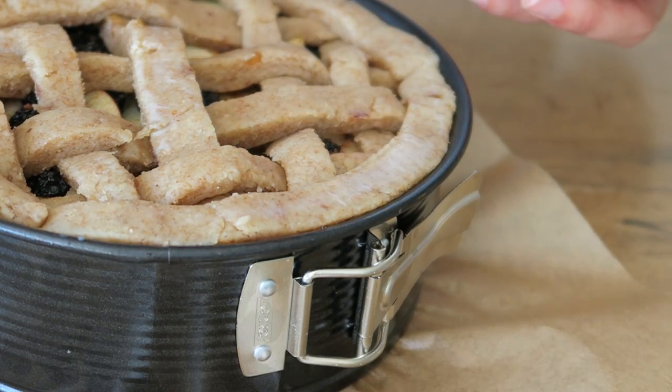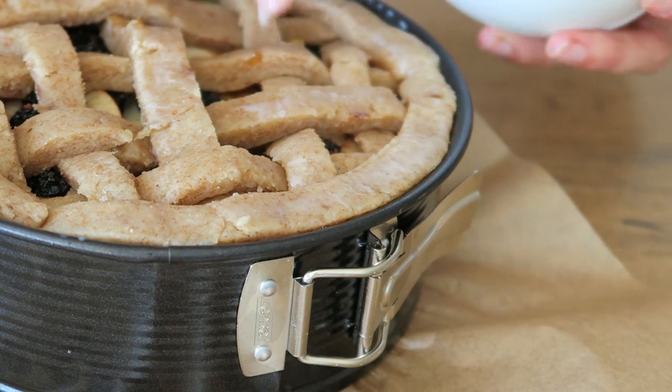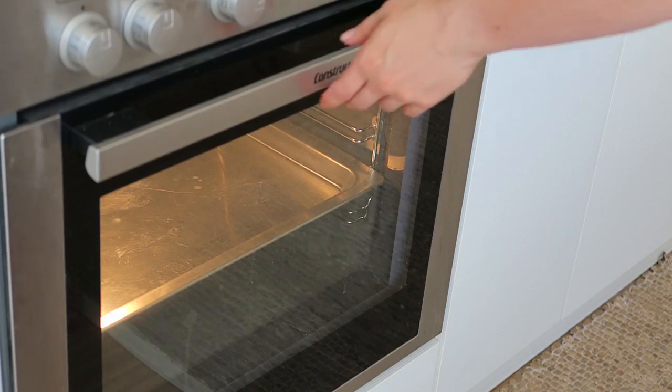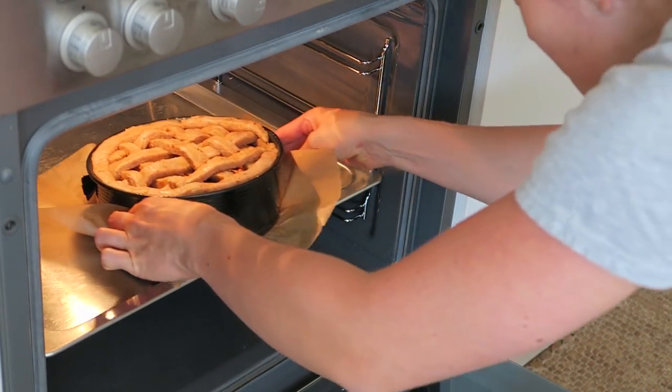Drizzle some plant milk on top to give the crust that brown color when baking. Speaking of baking, preheat the oven to 180 degrees and bake the pie for about an hour, then let it cool for another hour or so.